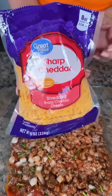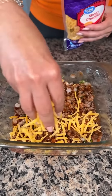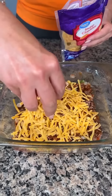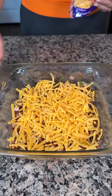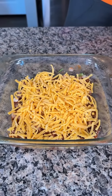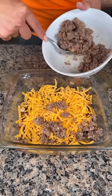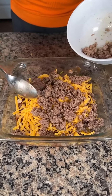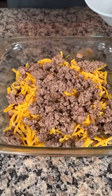Next we have some sharp cheddar cheese. You can use whatever kind of cheese you'd like — even slices of American cheese — but I like sharp cheddar for the best flavor. We're going to put a nice layer of sharp cheddar on top to cover our beef layer. Then we're going to take the rest of our ground beef mixture and spoon it right on top of our cheese. We have all the wet ingredients at the bottom, which is exactly what we want.